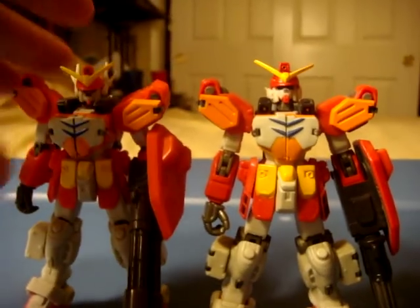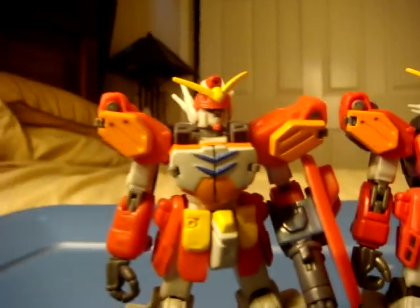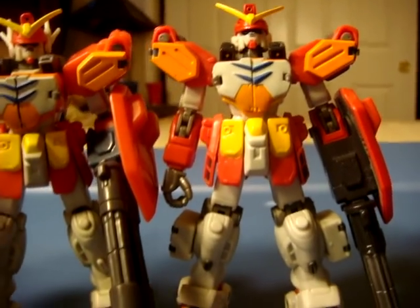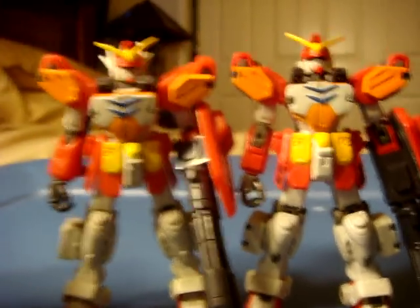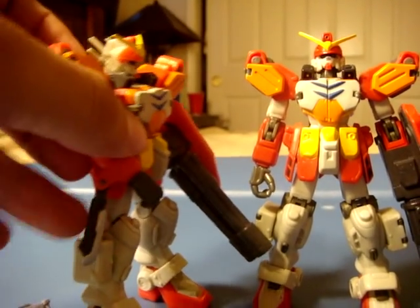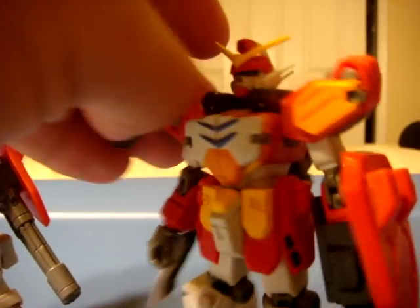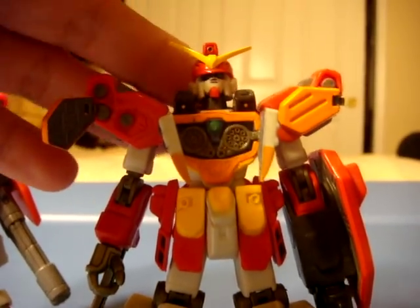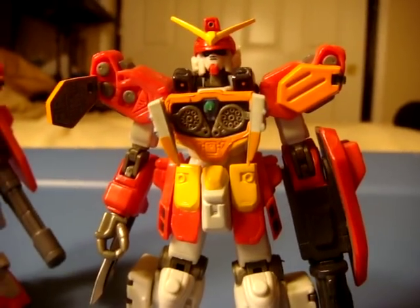So now we're going to look at the obvious differences. Besides a better head, the Gundam Heavy Arms version 2 looks a little bit tougher than its predecessor. The combat knife is way bigger and way thicker. The shoulder and chest guns pop out the same way, except there's a little bit more paint for detail.